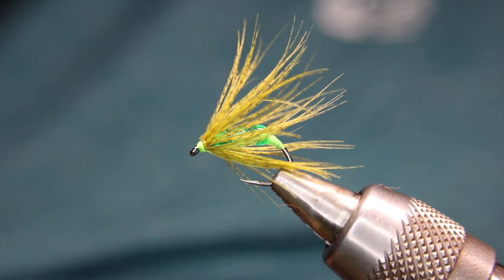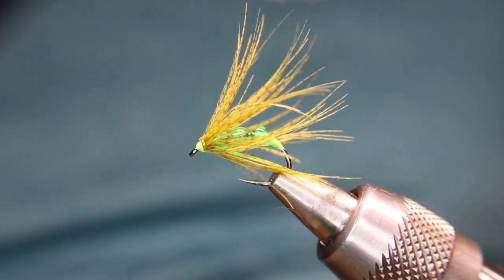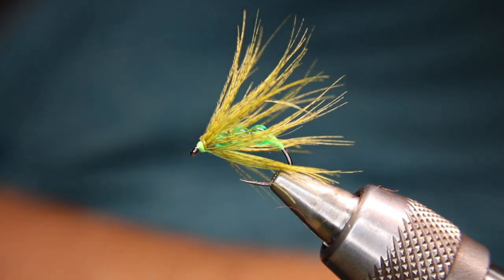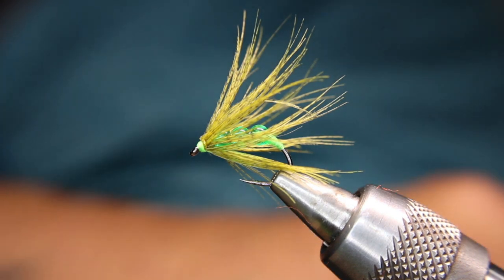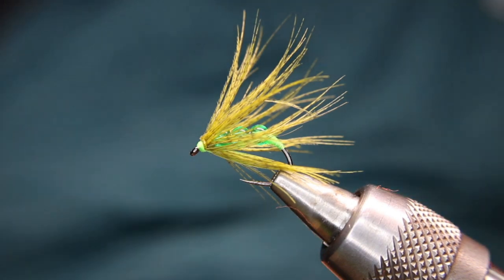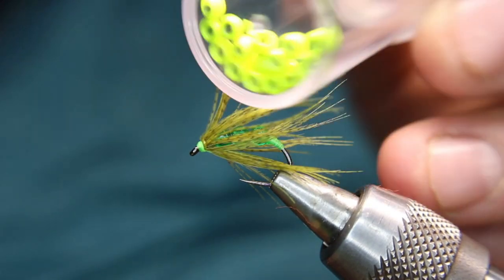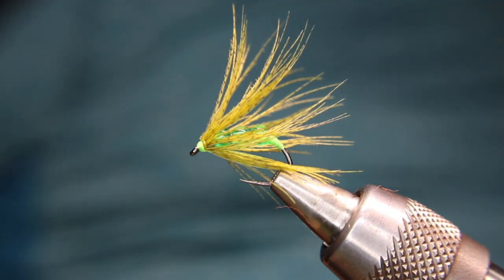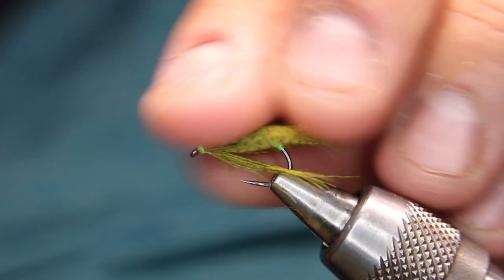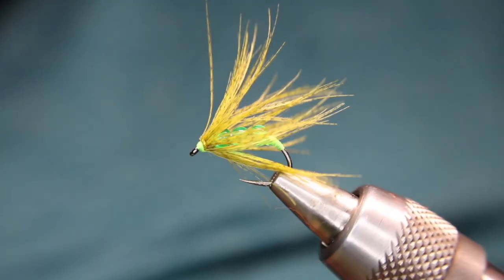You just do a little bit of head cement on there and you're done. That's it — super simple pattern, works like a hot dam. If you want this to sink really quick, instead of using the glass beads go with some small brass beads or tungsten — it'll sink like an absolute rock. I've done very, very well with this in the rivers and in the lakes. A really slow retrieve in the lakes, just a dead drift in the rivers.